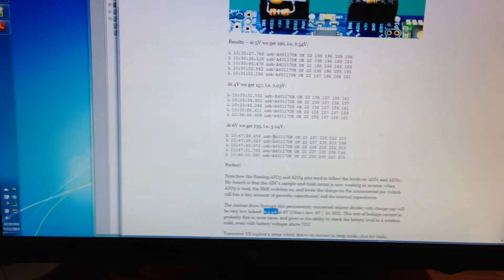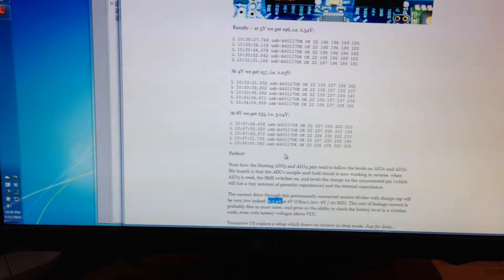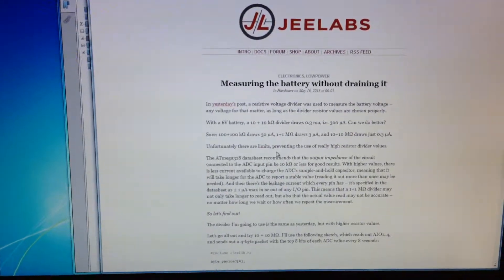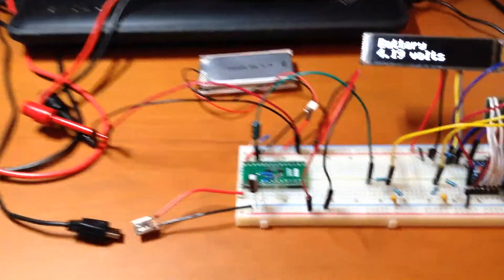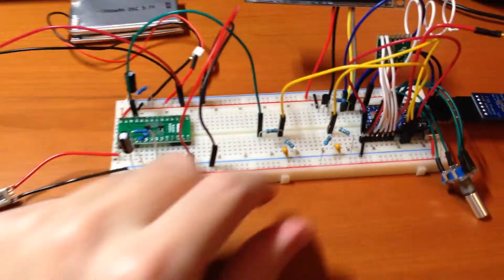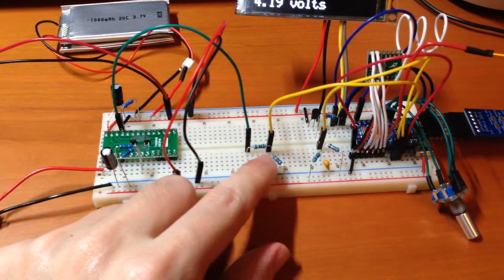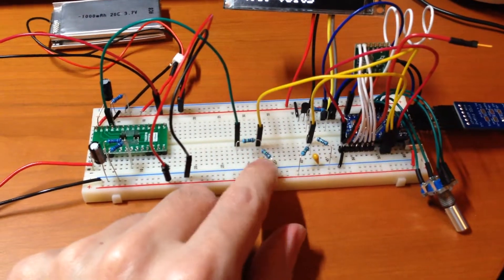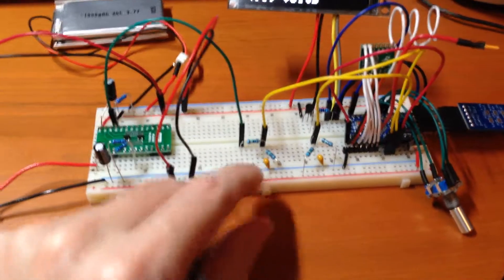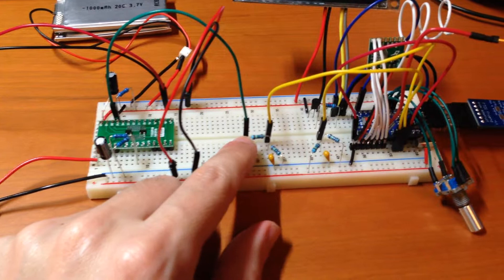He showed how everything was very smooth and accurate and it worked out well — a really great article, and this guy has a ton of great content on his website. Using that technique, I've got these very high resistance resistors in the voltage divider and a little capacitor, so I'm able to do that without draining the battery too much. I actually don't have any 10 megaohm resistors right now — these are 1 megaohm resistors — but I've ordered some.